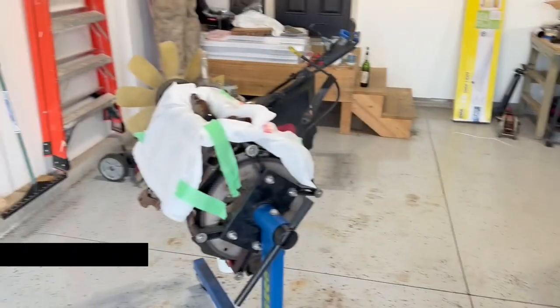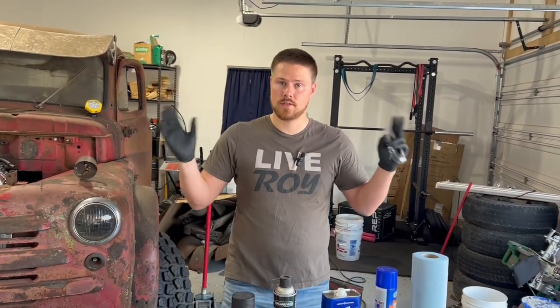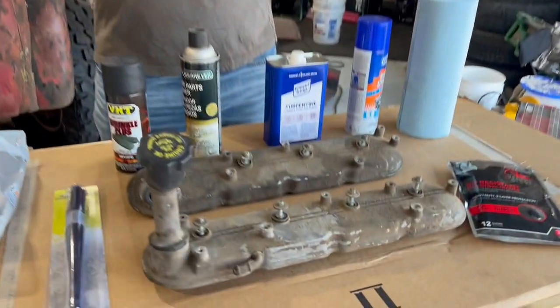We just tore down our 5-3 engine to inspect a bunch of the internals. Everything looks really good, but we do have a few things we want to get. Before we get that and start putting it back together, we're going to paint the engine, starting with the valve covers.